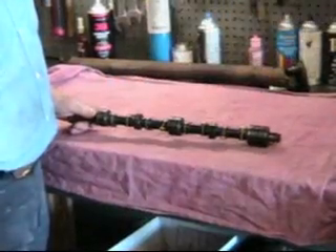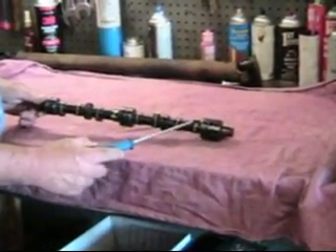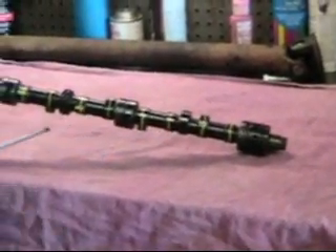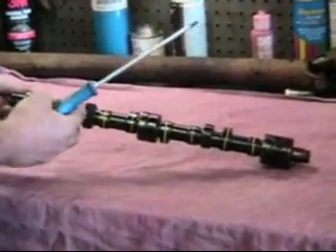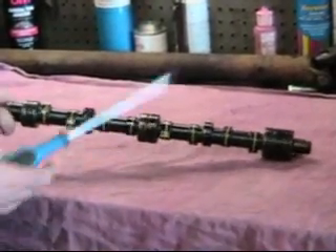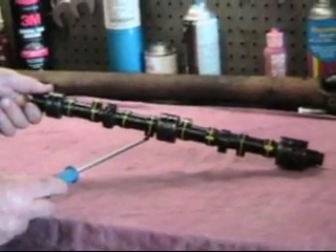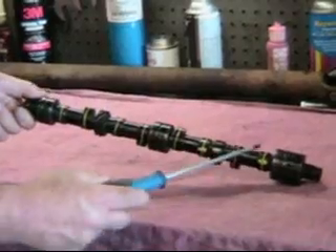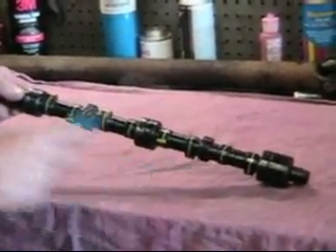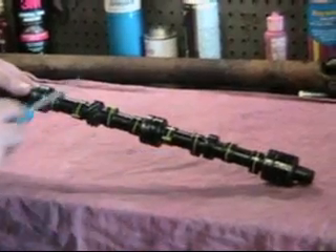Now, the camshaft has a relationship between the lobes. Here we've got the number 1 lobe straight up; the number 8 lobe is straight down. The number 2 lobe is straight up; the number 7 lobe is straight down. The number 3 lobe is straight up; the number 6 lobe is straight down. The number 4 lobe is straight up and the number 5 lobe is straight down. So there is a relationship between the lobes: 1 to 8, 2 to 7, etc.